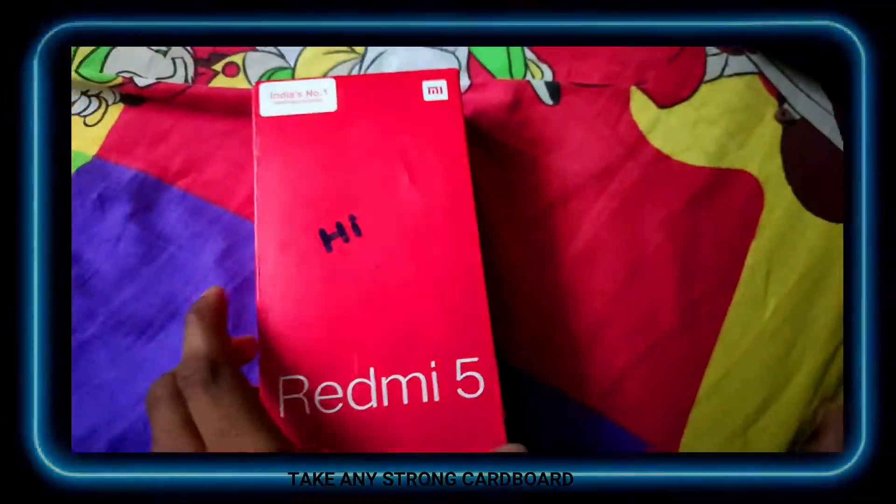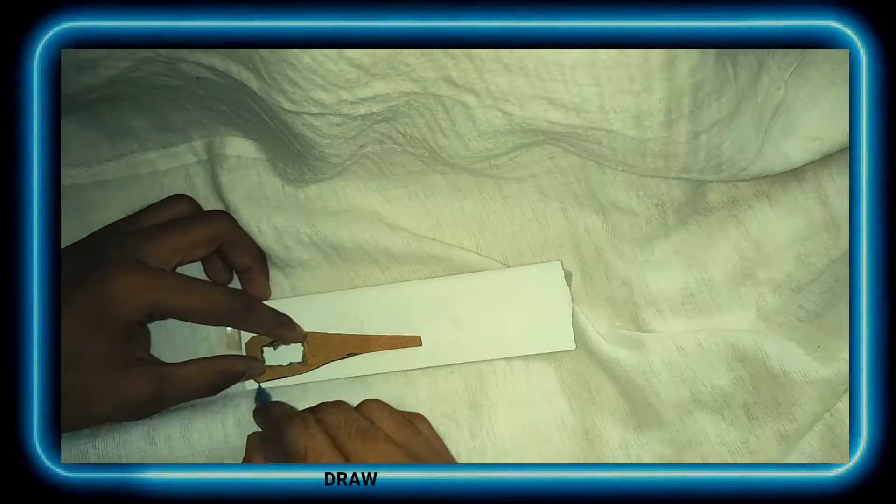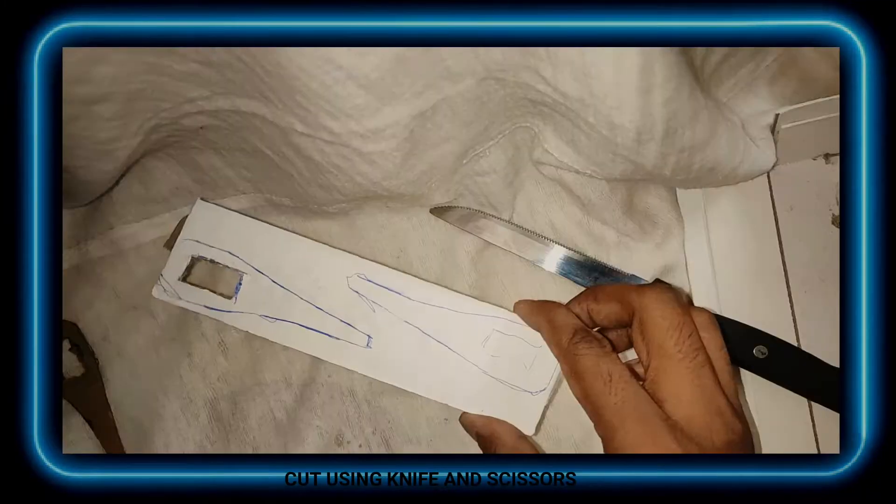The first shape leg making. Take any strong cardboard, draw the shape on it, then cut using knife and scissors.